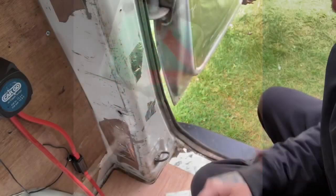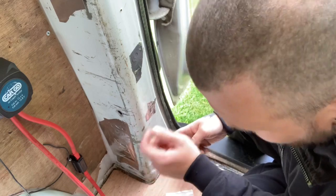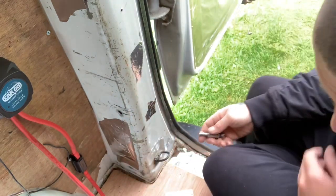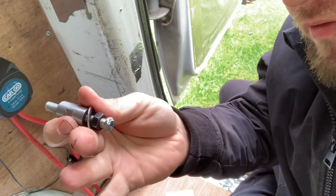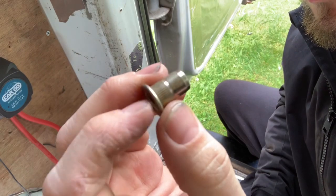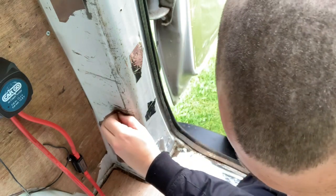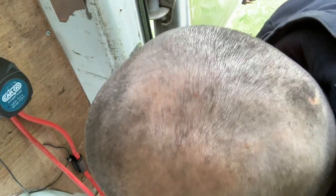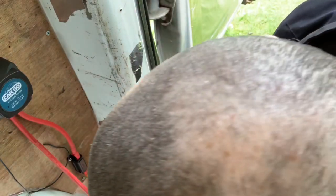For the earth connection, I'll put it here — as you can see I've exposed the metal around it. I've drilled an 11mm hole and I'm using a rivet nut tool — this is the cheaper version, you can get a more expensive one. You get these rivet nuts which have ribs on them. You push that into the hole and make sure it's flat. You don't want to paint this because it's the earth — you want it exposed to the metal for a good contact.